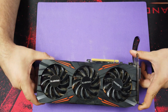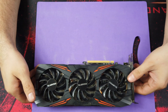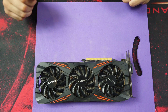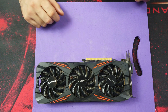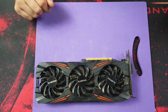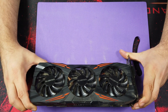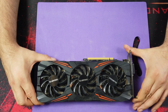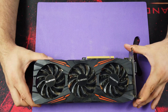We will also see how to change the thermal paste inside the GPU. I think it's time for our first test, so I will put this card on my test bench, run FurMark for some time, and then check game performance so we can compare the results later.